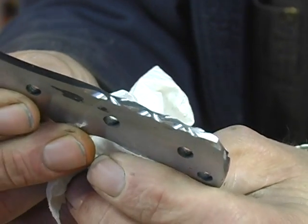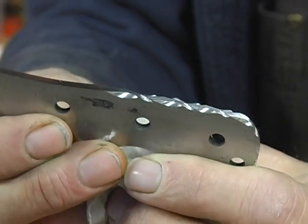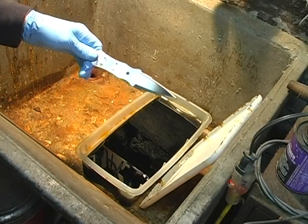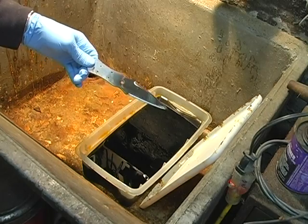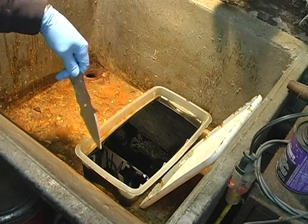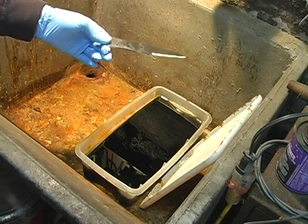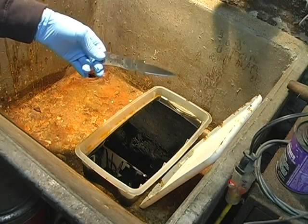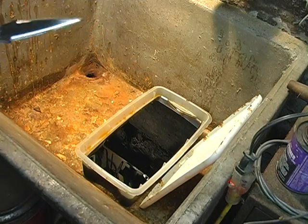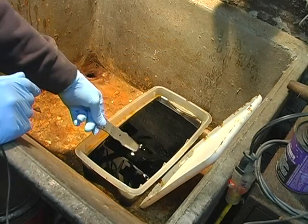You'll notice on this blade I did a little file work, so that will give an interesting effect and really stand out after we etch it. I've got my blades cleaned up and now we're going to etch them. This is my mixture of ferric chloride and white vinegar. Do want to wear gloves — you do not want to get this stuff on your hands, on your clothes, or anything else. It is a very caustic acid.